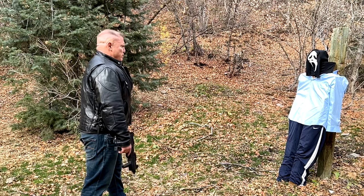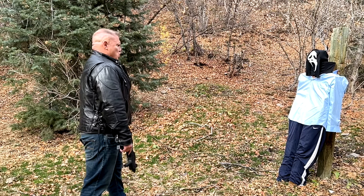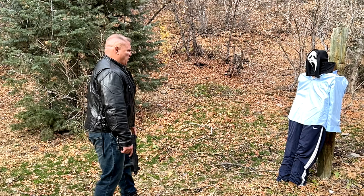My name is Inigo Montoya. You killed my father. Prepare to die!